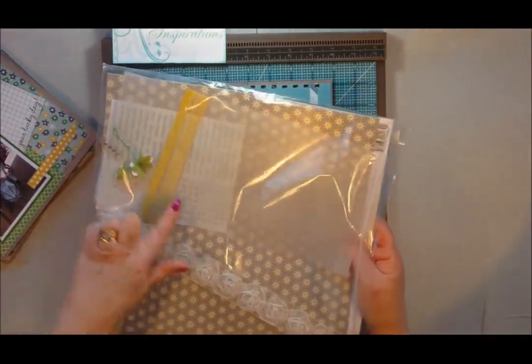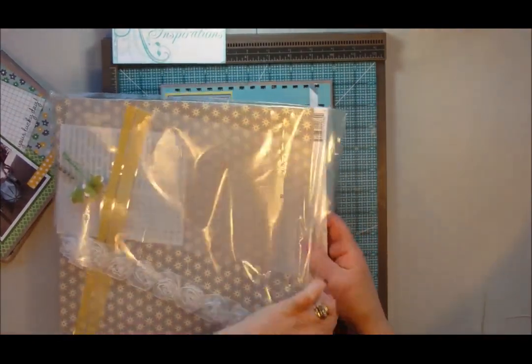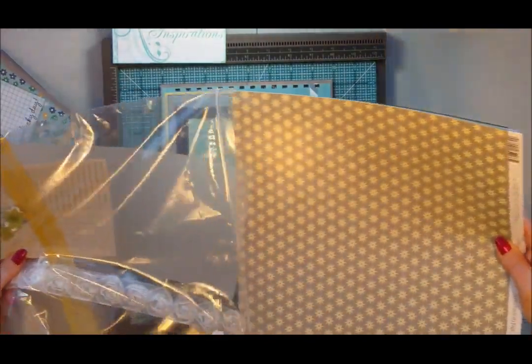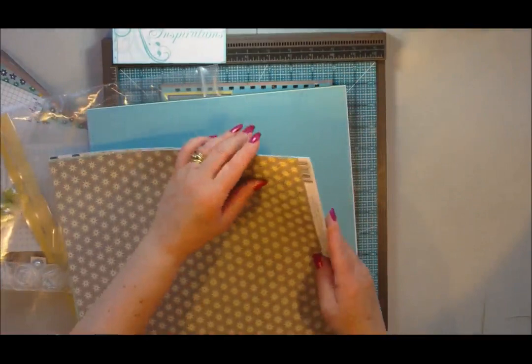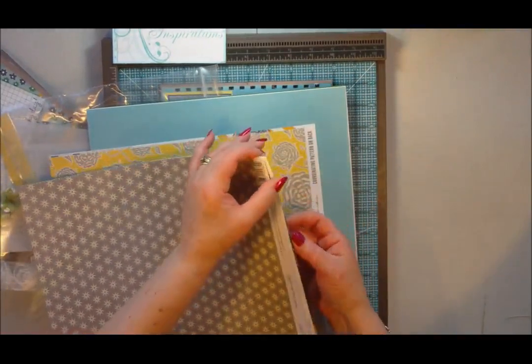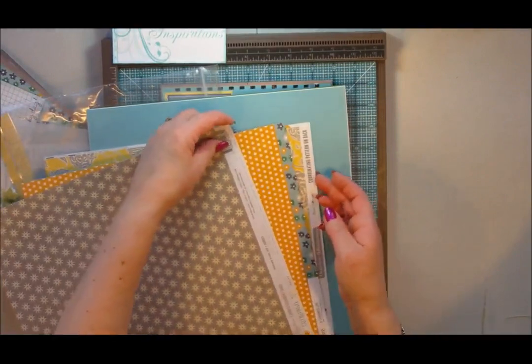I've used one of their kits. These are the kits that you get — you get lots of little embellishments and words, and also in their kits you get about six sheets of contrasting double-sided papers. Good quality.